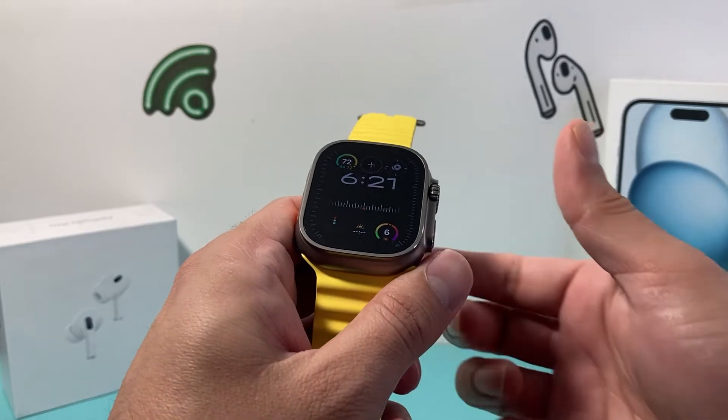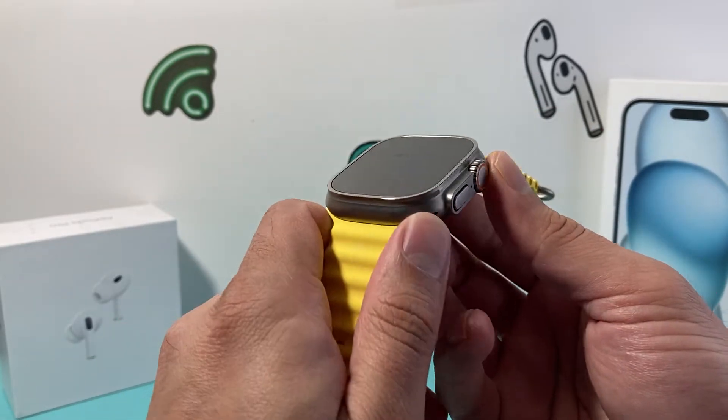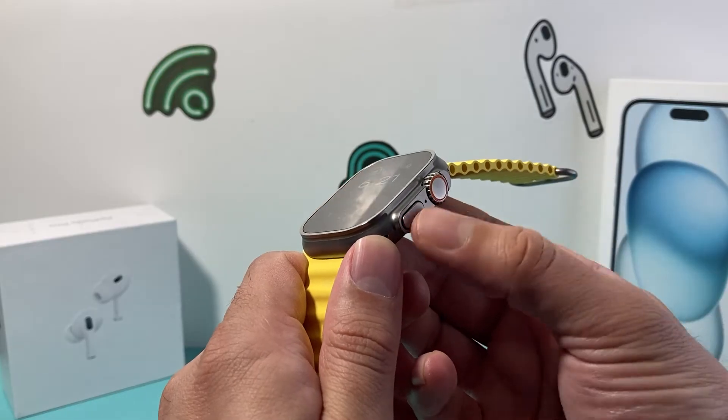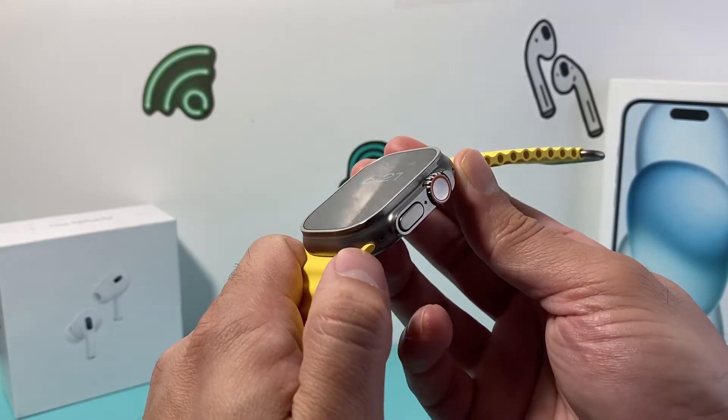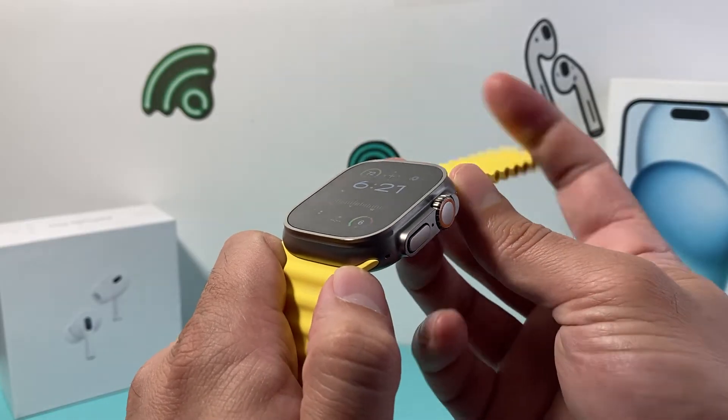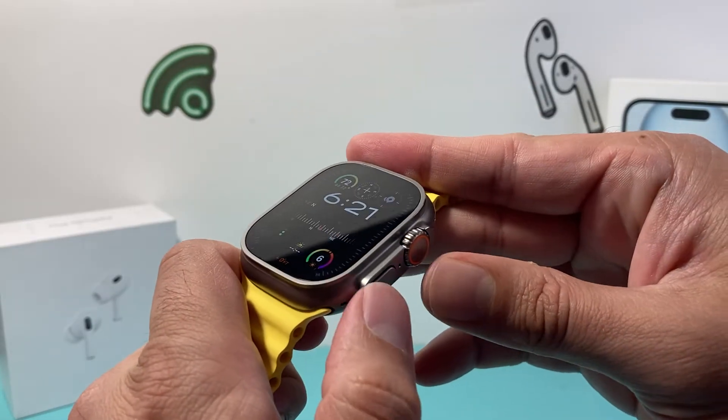All you're going to do is find the crown and the button underneath it. Press and hold both of the buttons at the same time until the screen goes completely black and you see the Apple logo appear.